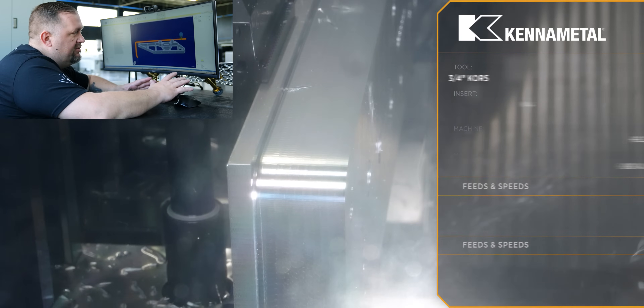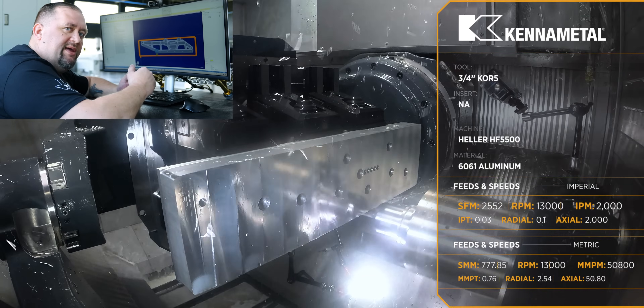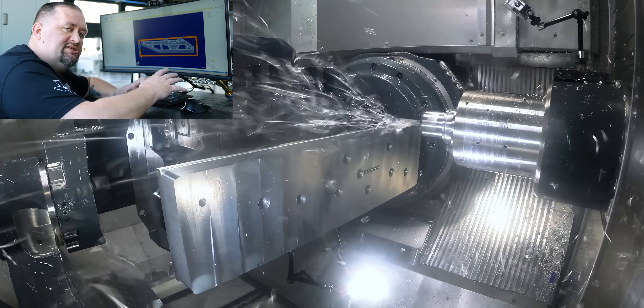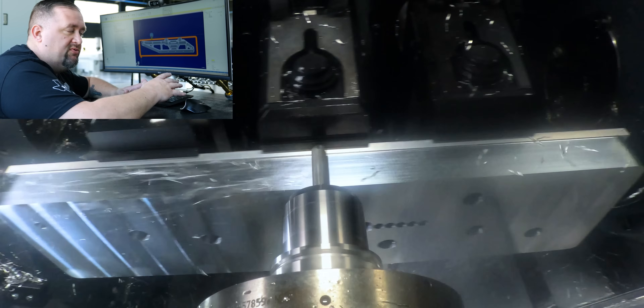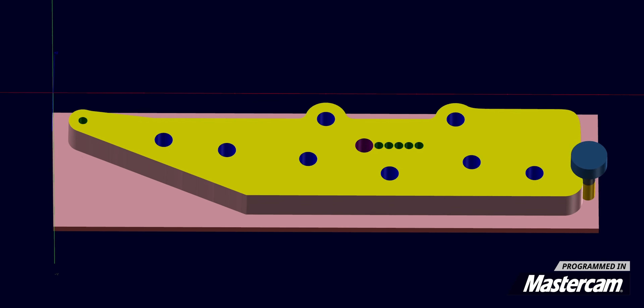Now for roughing the profile we're using our Core 5 end mill. We're cutting about two inches deep and we're only stepping over 30 thou. We may have actually been able to get a better material removal rate by increasing our stepover, but this demo was really about speed.